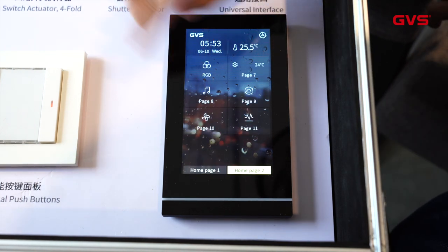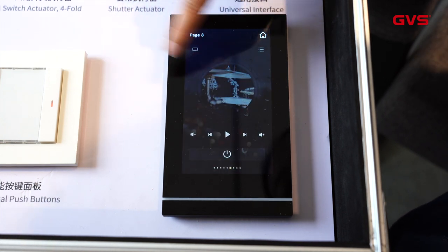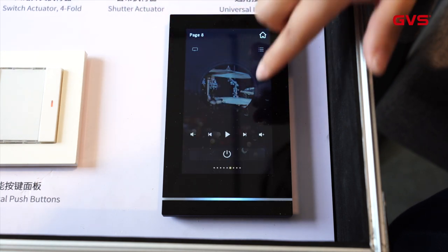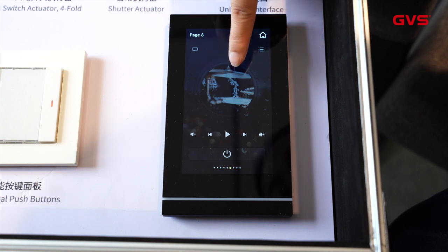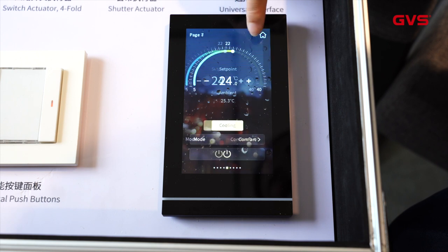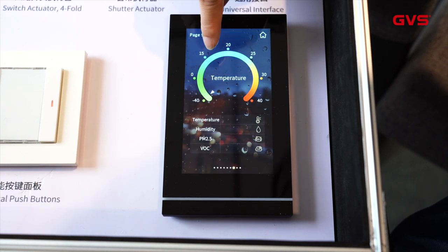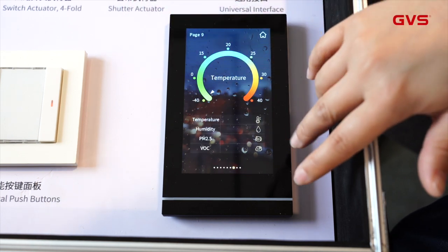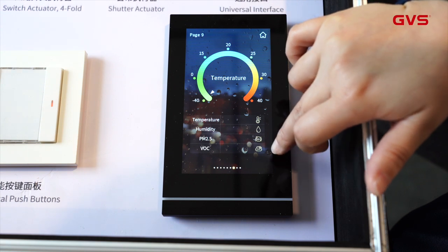Now we go to page 8 — you can see this is the background music interface. If you have a background music server in your system, you will have the controls here to play sound and use other functions. Now we go to page 9, which is connected with the air quality sensor, so it displays values here like temperature, humidity, PM 2.5, and also VOC.